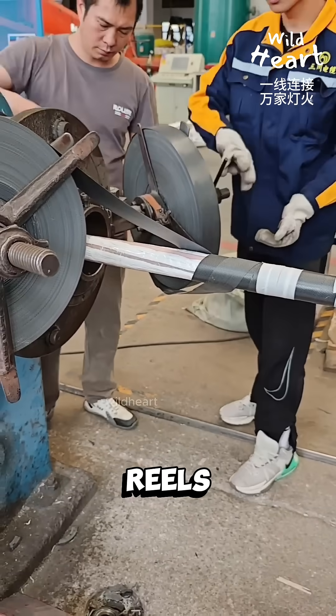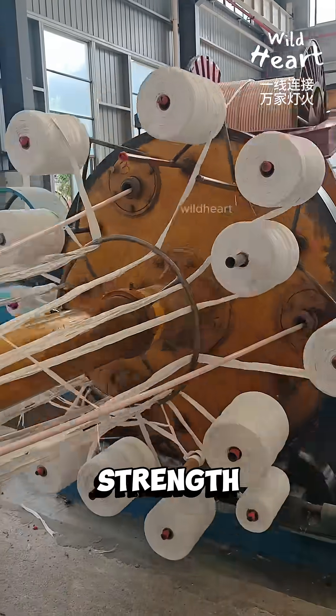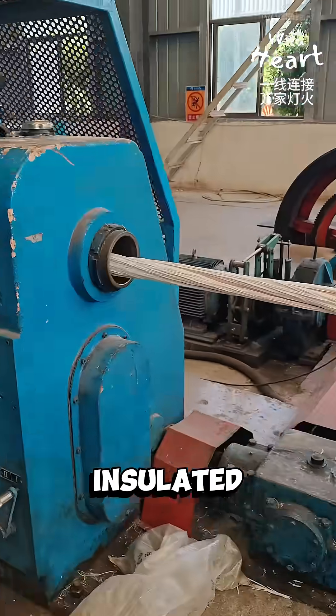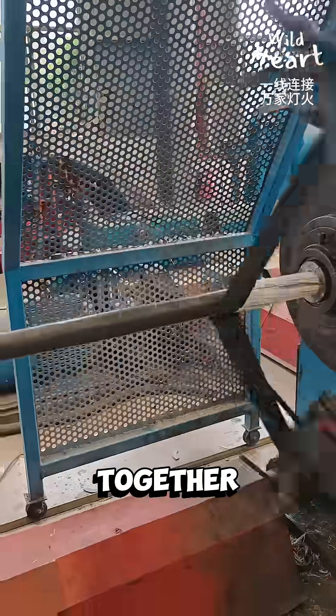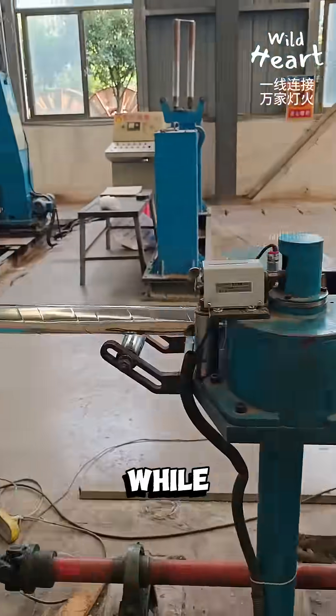Around them you'll see reels of yarn and shielding tape. These aren't for looks — they add strength, fire resistance, and protection against damage. The insulated wires are then stranded together, making multi-core cables that can handle more power while staying flexible.